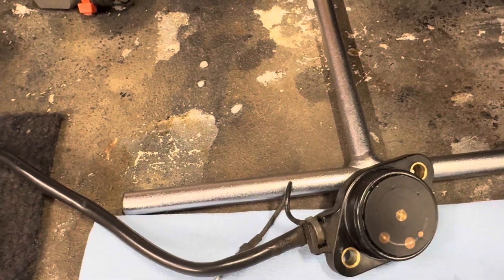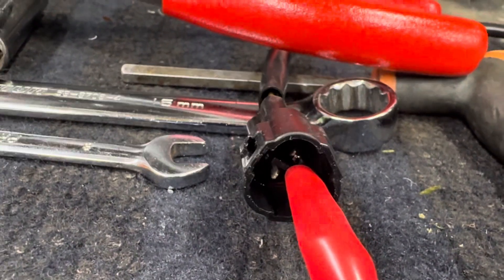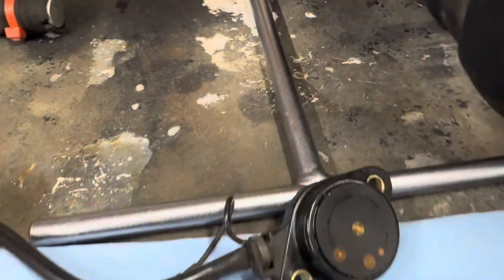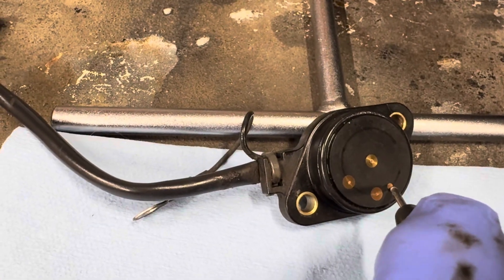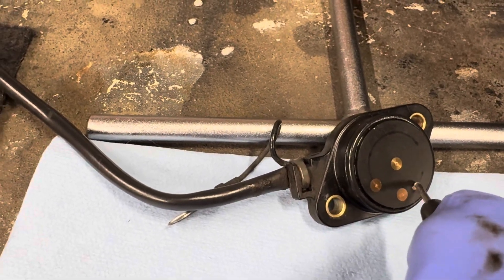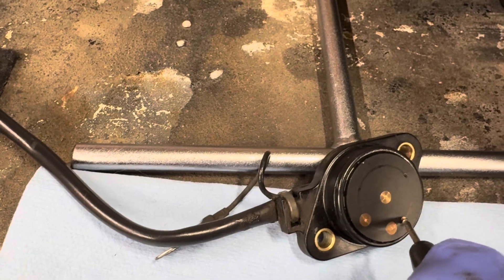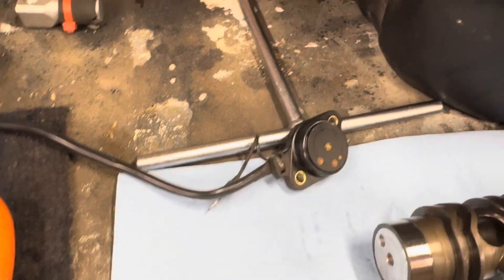Beep bridge again. And the wire that should be the signal for neutral — nothing, no continuity. So either something broke inside this housing, or a wire or something. Anyway, doesn't work.